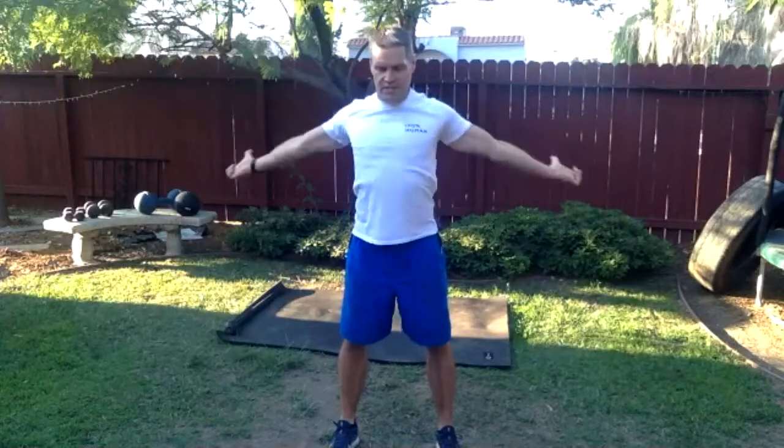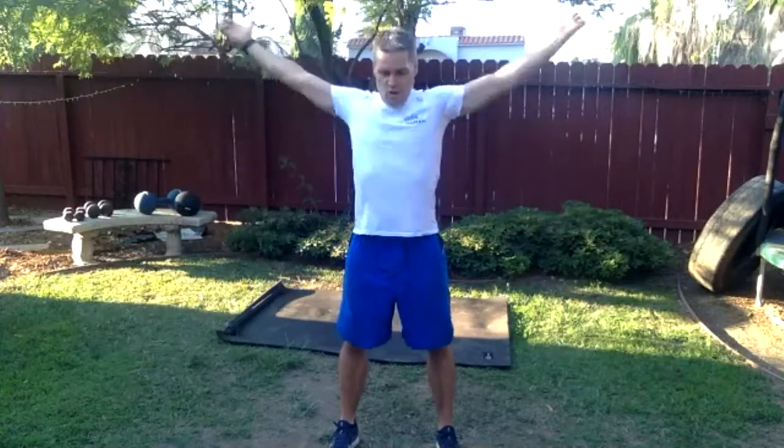Keep breathing, breathing, breathing. More shoulder action — let's make those shoulder circles slightly larger, get them a little bigger.